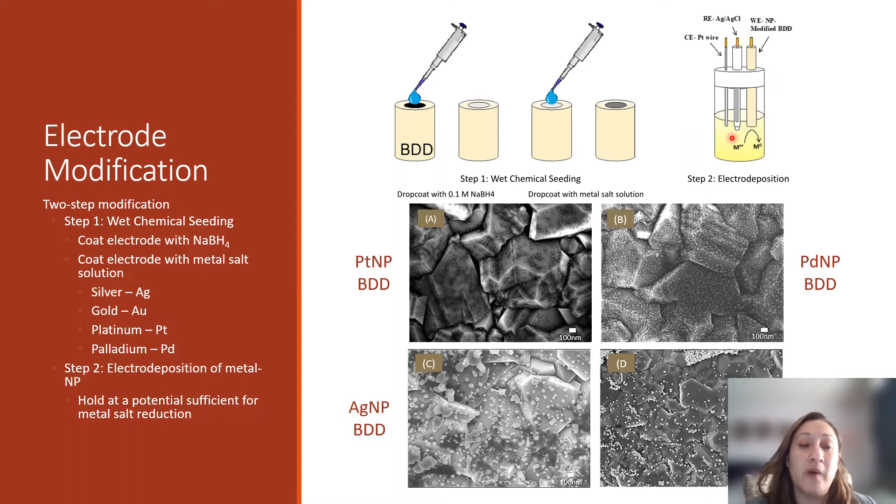When we take our modified electrodes to the scanning electron microscope, we get SEM images from which we can deduce a couple of things. For platinum and palladium, we can see there is a more even distribution of metal nanoparticle seeds on the electrode surface, as compared to silver and gold, where we have areas that are more dense and areas that are less dense. With platinum and palladium, we're also seeing a more uniform size of those metal nanoparticles, as opposed to silver and gold, where we have a wider range of nanoparticle sizes.